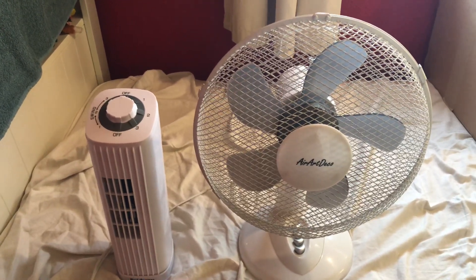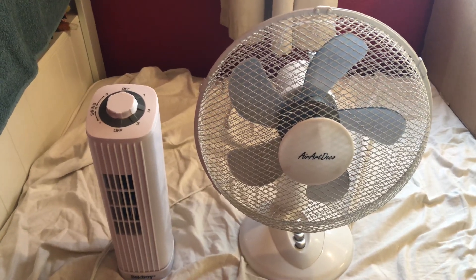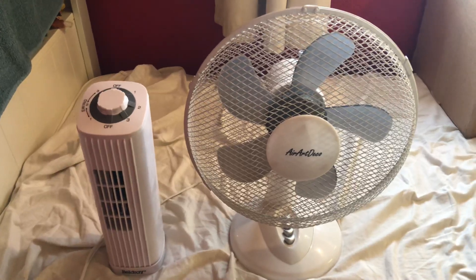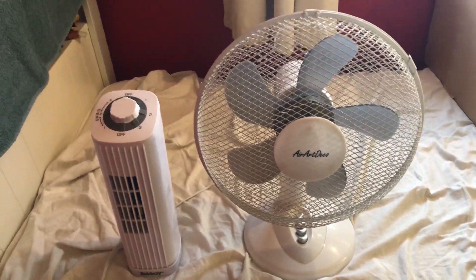Hello everybody, welcome back to another video. This is going to be a fan comparison with the Belgian 14 inch oscillating white tower desk fan versus the AeroDeco 12 inch oscillating white desk fan.